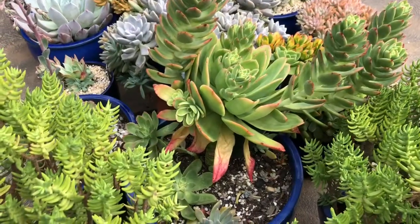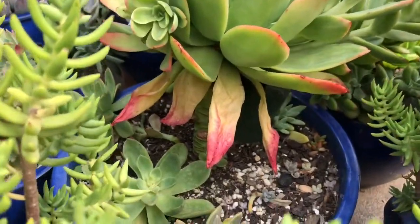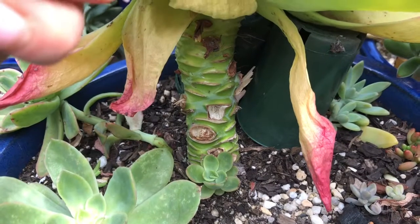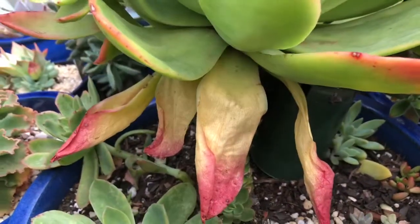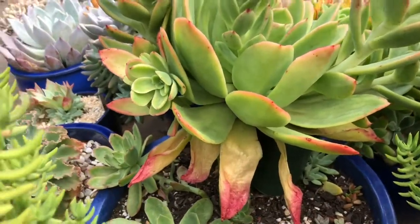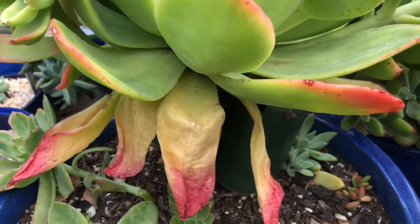Coming around from this side you can see it's in a really large pot - maybe about 50 mils, really high, really deep. I'm going to pull this pot out so we can have a better look. You can see that stem - it's long, it's fat, throwing off some pups and all sorts of stuff going on down there. I need to decide what to do and how to maintain this because a good head chop is probably in order. I'm using some empty pots to prop it up to hold up the weight, so that's not ideal.